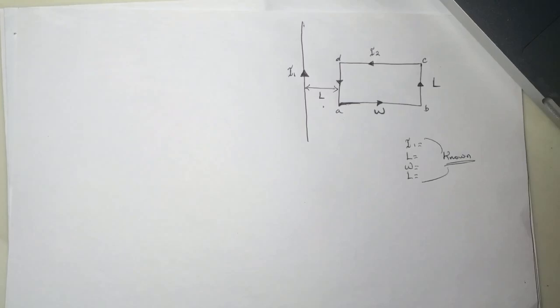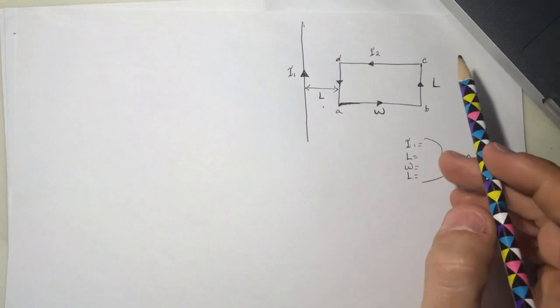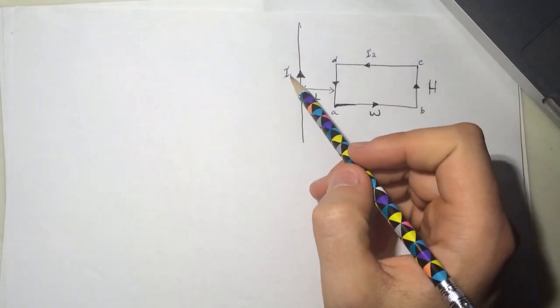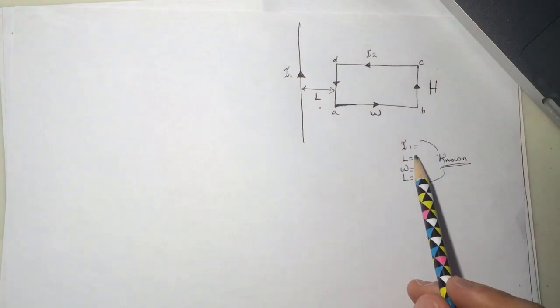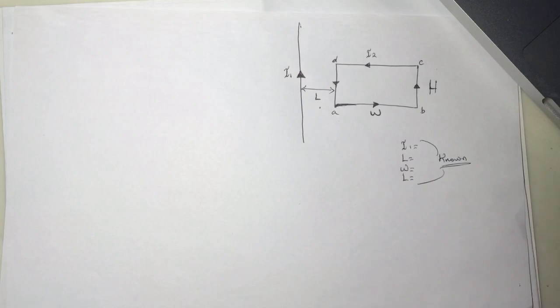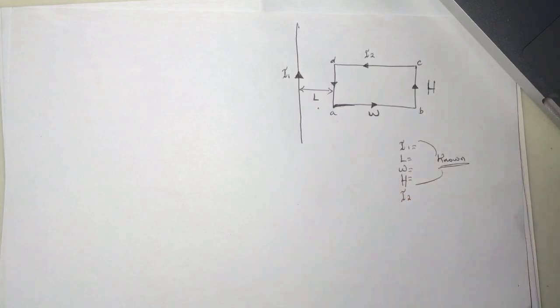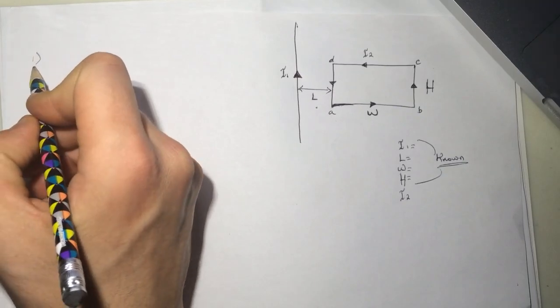Hi guys, this is another Smart Physics tutorial for a wire and rectangular loop. So here we have this loop — this is the width, this is the length, and this is the height. Here is i1, and i1 is going up. The knowns are i1, l, w, and h. We also have i2, which is known.